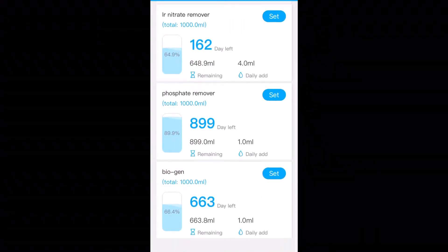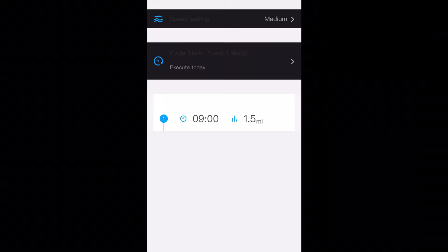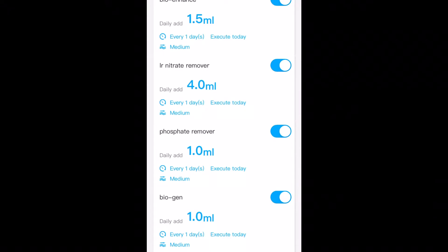Just underneath is Biogen, again with the quantities and how much I dose a day. So this is the edit screen — if I click on Bioenhance, this tells me how much I'm dosing each day. At the top we have how fast it's dosing into the tank and how often it doses. If you click the top button, it gives you medium and fast settings, and then you can set the frequency by days or weekly.